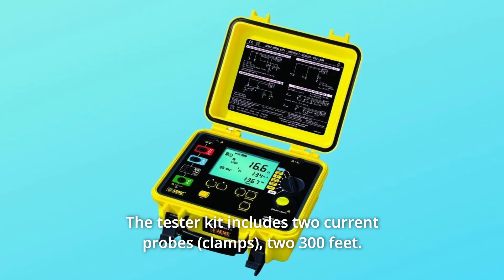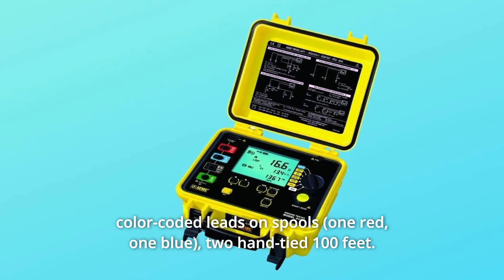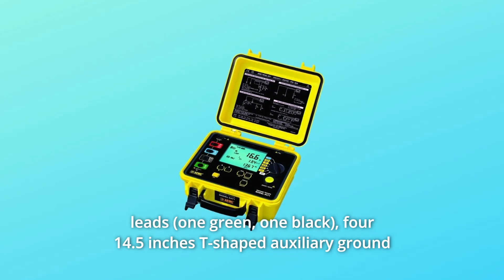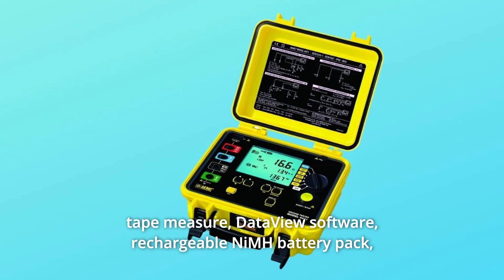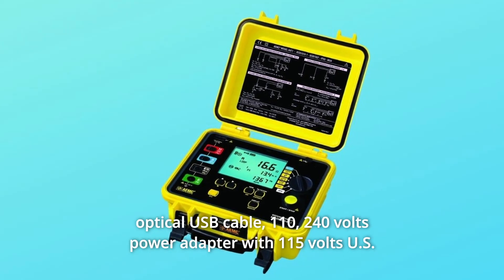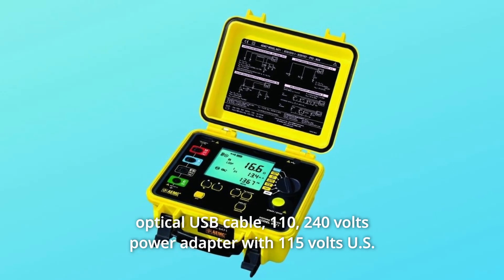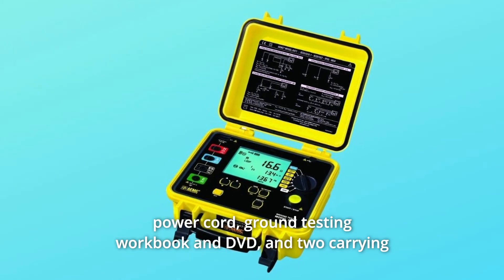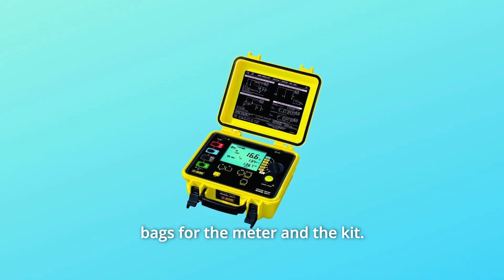The tester kit includes two current probes, two 300-feet color-coded leads on spools, two hand-tied 100-feet leads, four 14.5-inch T-shaped auxiliary ground electrodes, five spaded lugs, a 100-feet tape measure, data view software, a rechargeable NiMH battery pack, optical USB cable, 110–240 volt power adapter with 115 volt US power cord, ground testing workbook and DVD, and two carrying bags for the meter and the kit.